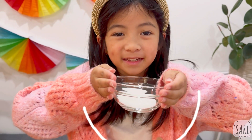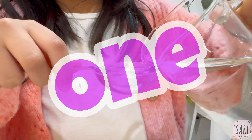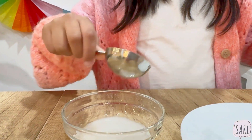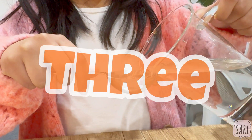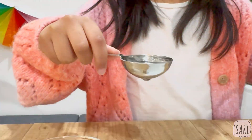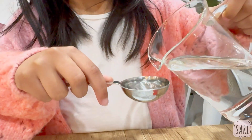Here it is! First we're going to put 4 tablespoons of water. One! Two! Three! Some more! Four!